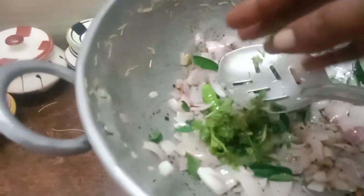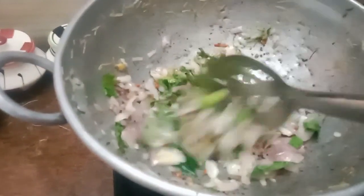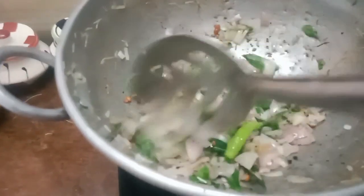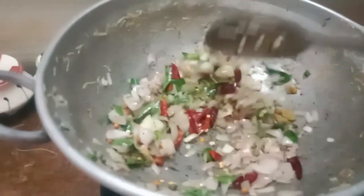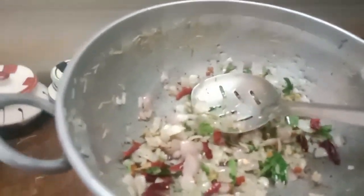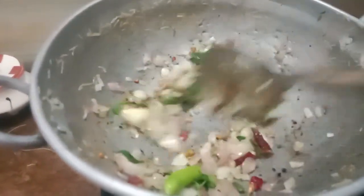Now I am going to fry the two eggs. I am going to fry the egg. I will fry the eggs as you want.